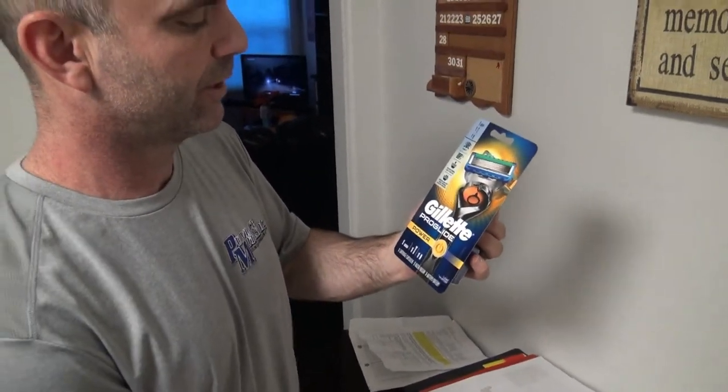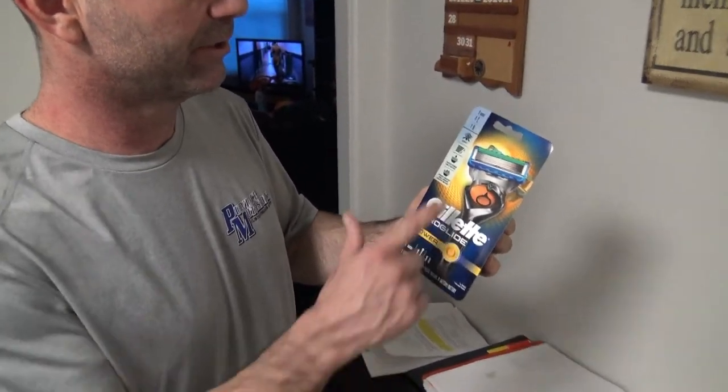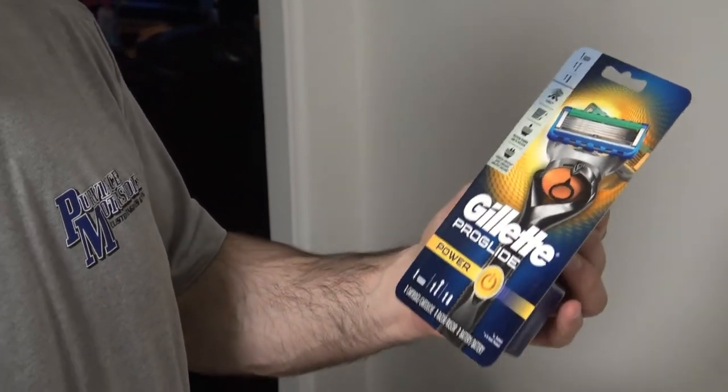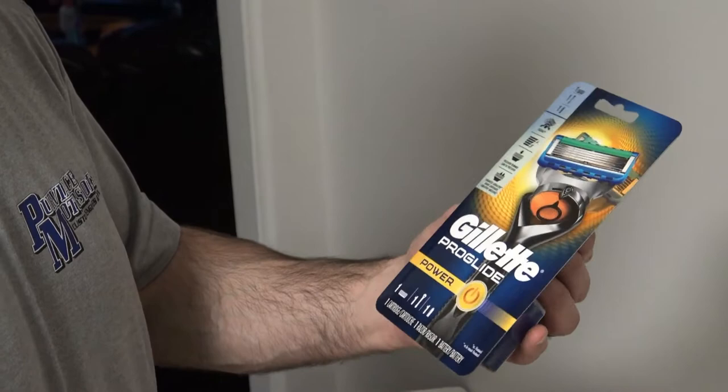This is my personal review of a Gillette ProGlide Power razor. It's actually got five blades. I've got a really old one so I decided to buy a new one before I did a video review of it.